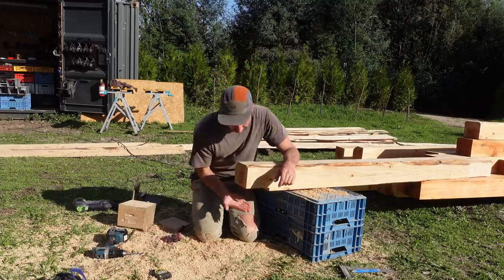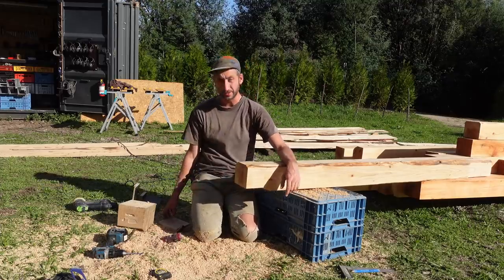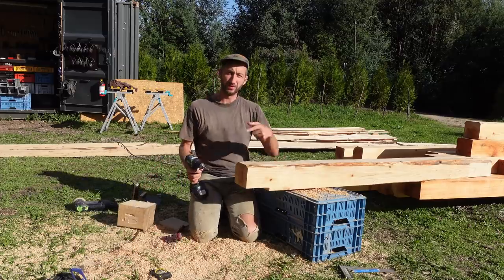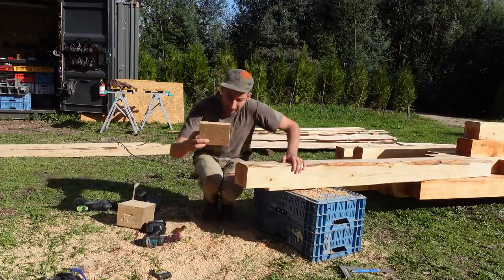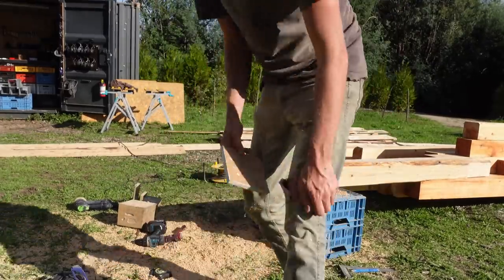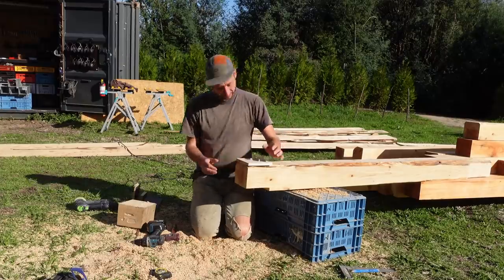So we're now ready taking out all the wood areas for the connections. Next I'm going to drill the holes to make sure we can just put in the screw. I made a little mold - just very simple from some leftover material - but it saves me measuring, so I'm just gonna put it in the right spot.